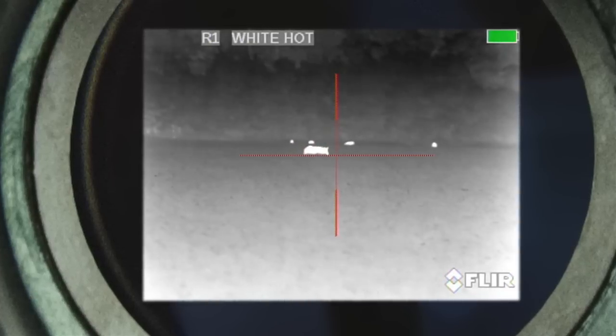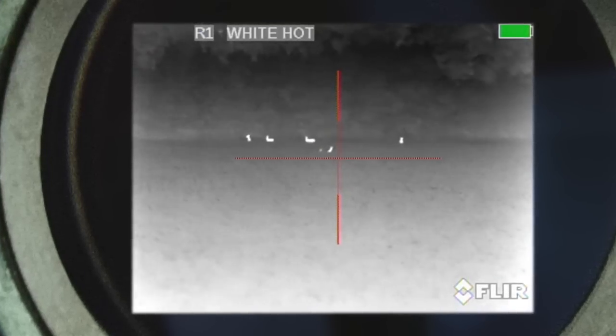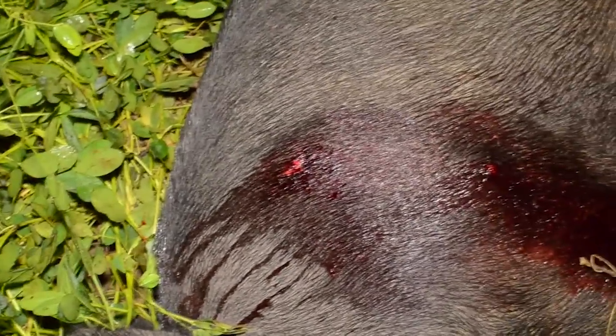We start out by scanning the field. We take notice of several deer and find a single sow. Three, two, one. A perfectly zeroed rifle resulted in well-placed shots on target.